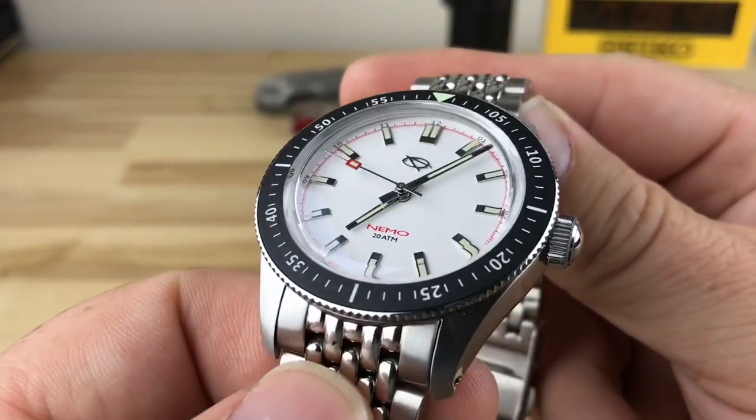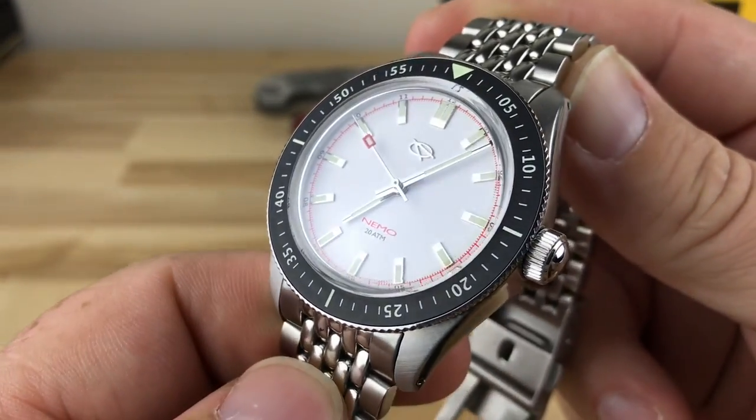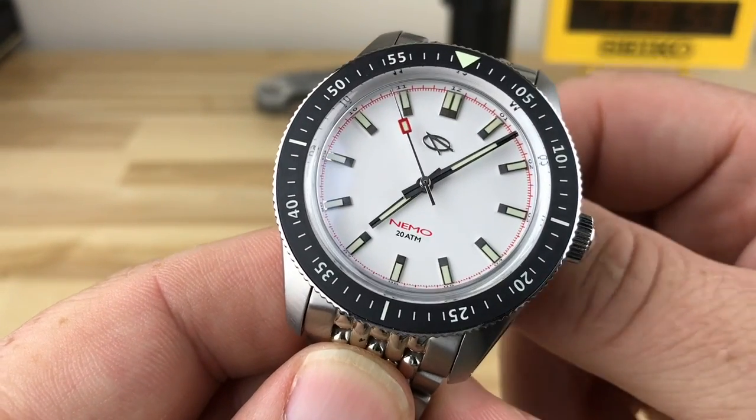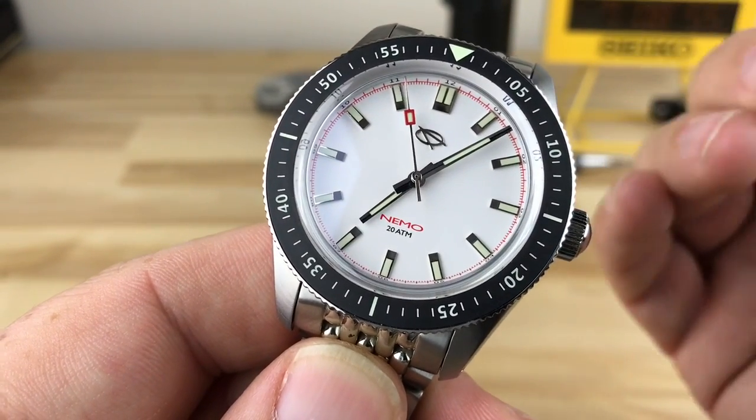Hey guys, I got another super cool micro brand watch here to share with you guys. This is the EMG Nemo in collaboration with HKED.